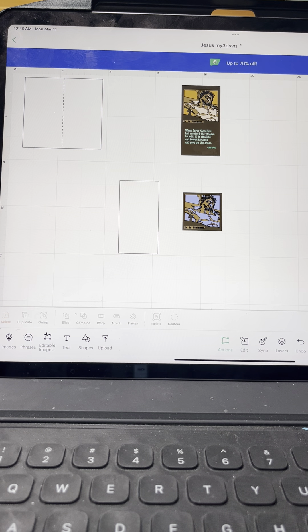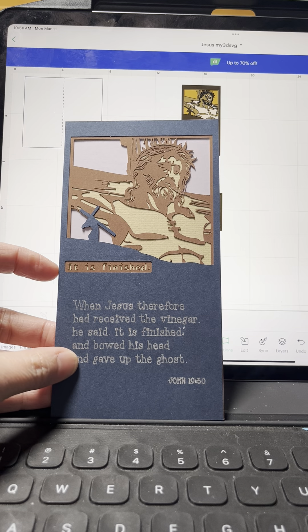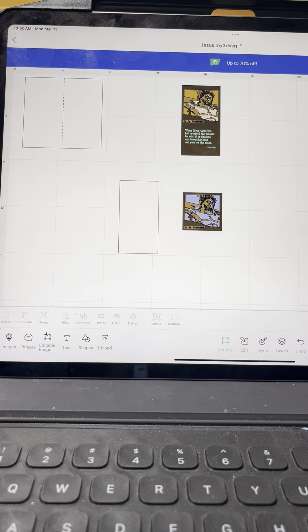Good morning everyone. I know a few of you have asked me how to make the mini slimline card using the 'It Is Finished' SVG from My 3D SVG, so today I'm going to show you how to do that. This is not shared in Cricut Design Space but it is really simple to make.